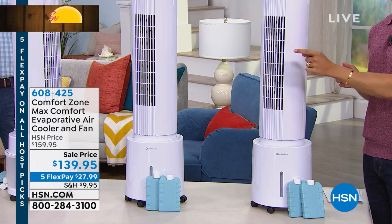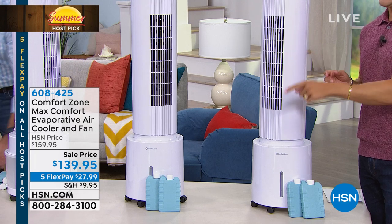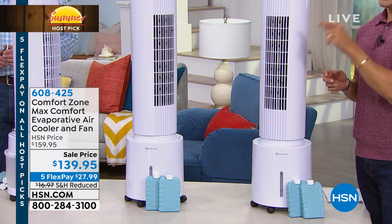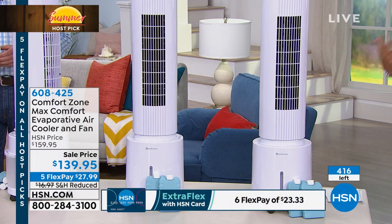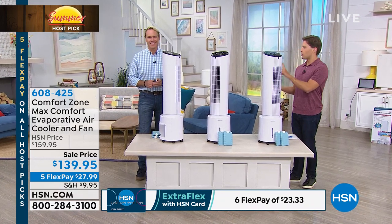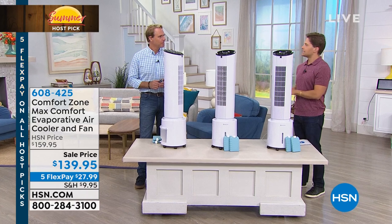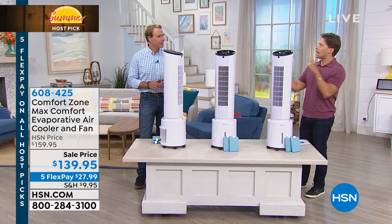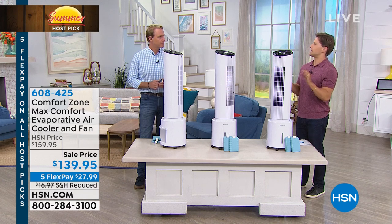It's $20 off for host pick. It's five flexible payments for host pick, and it's for 400 households in the country. Kerry McNally is joining us. He's going to talk to you about evaporative air — exactly what it is and how it works. This works on a covered porch and patio, it works indoors, it doesn't leave a weird wet film anywhere. We've got a lot of different concepts in this kind of evaporative air technology, and this is the best I've seen.